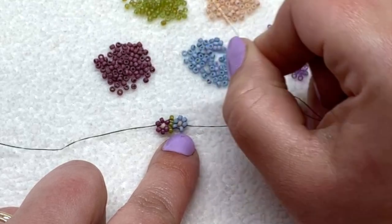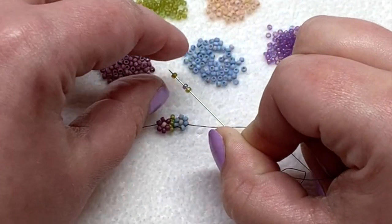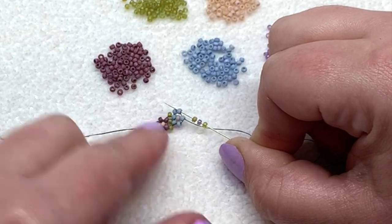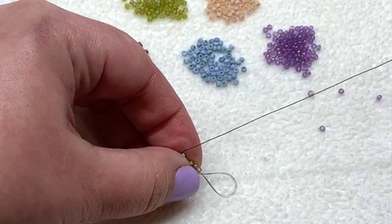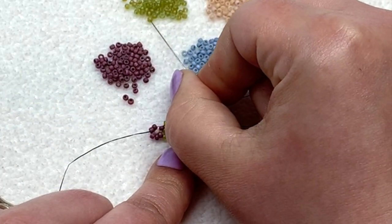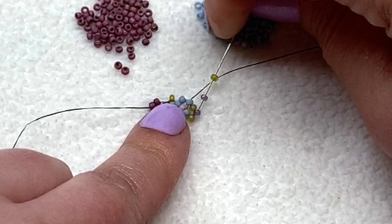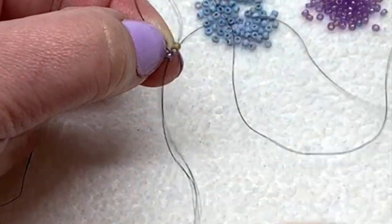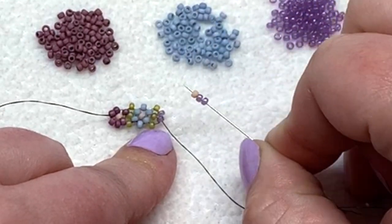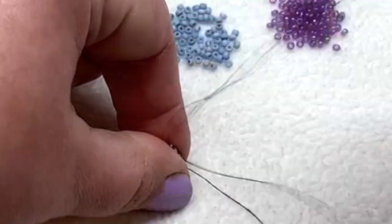Let's complete one more together. Once again pick up a green, then the next petal color, and then a green. Sew up through the seed bead that is directly above or next to the one you're currently coming out of, and take a moment to pull that tight. Now pick up a green and then one of the petal colors and sew down through the single petal bead of that new flower you're making. Be sure you're pulling this really tight after each step. Next pick up two of your petal color and then your center color and sew up through that top petal color and pull.